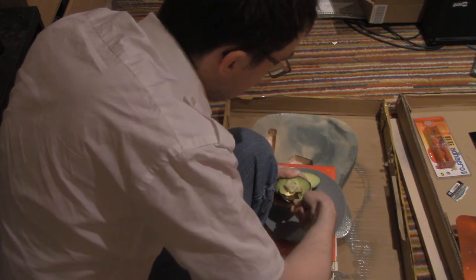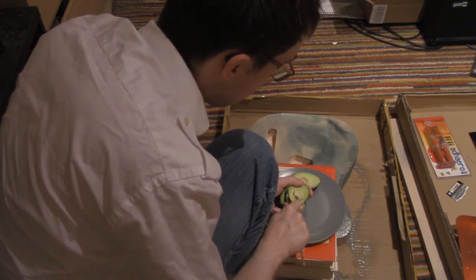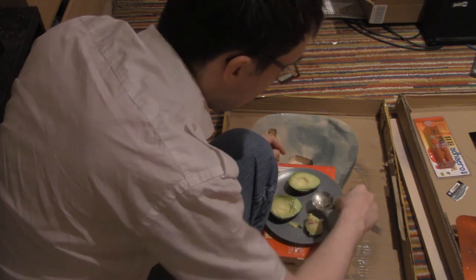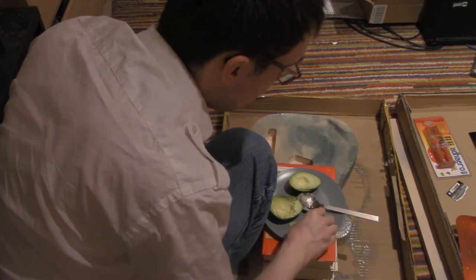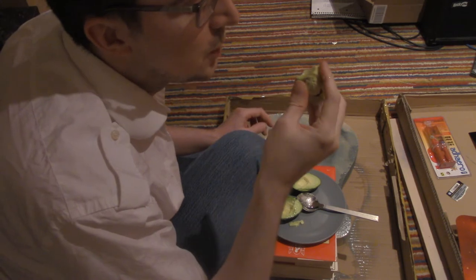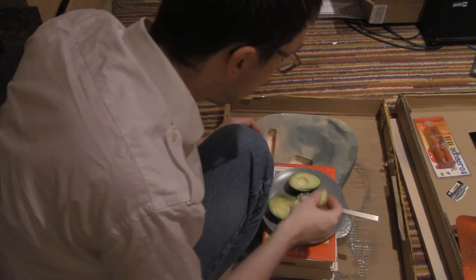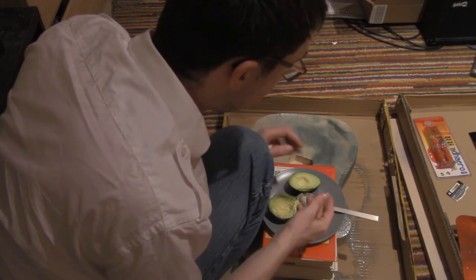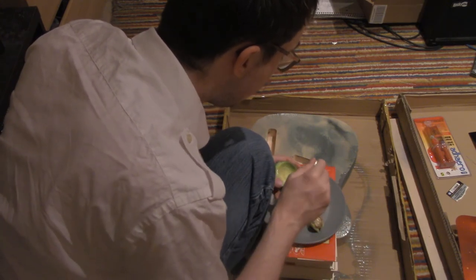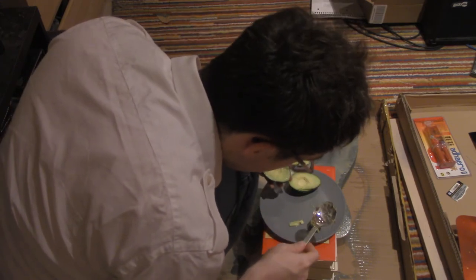It smells. And now we have our seed, which we will eat. This is not quite ripe enough to be soft, but still edible. I just lost a bit.